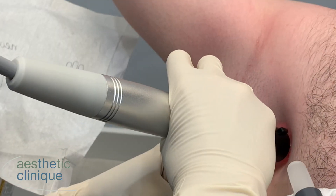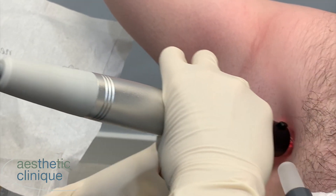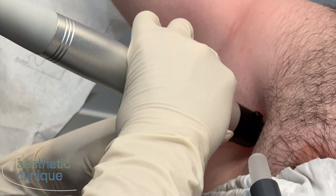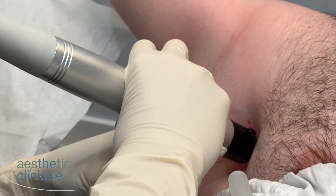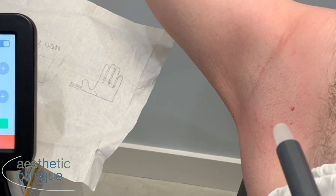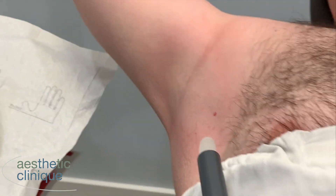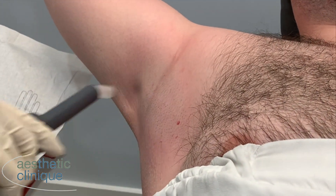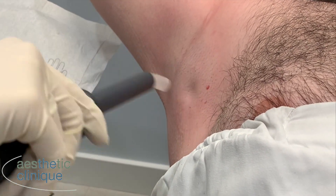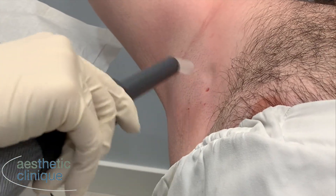Perfect. When we are treating for hyperhidrosis, the needles are set to go into the depth where the subcutaneous and dermal junction is, to destroy the sweat glands. It's a pretty high energy, so usually clients would rate the discomfort higher. But with the frozen seed, we find that it's a much more tolerable procedure.